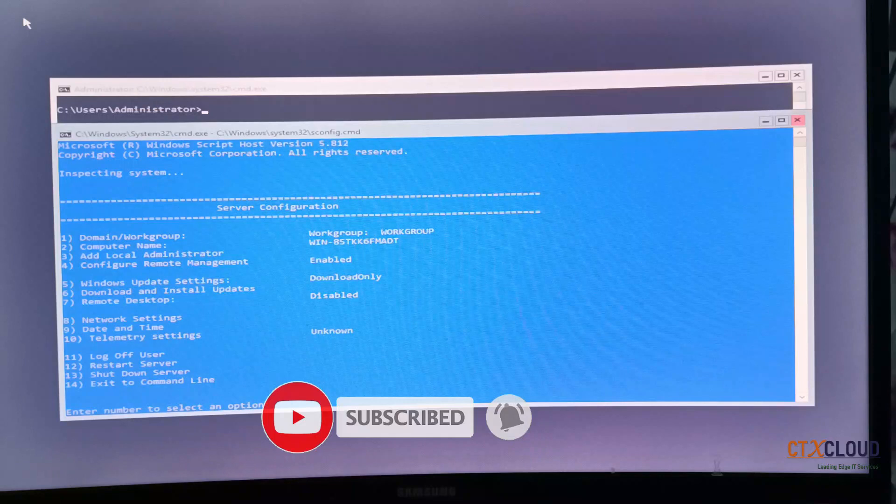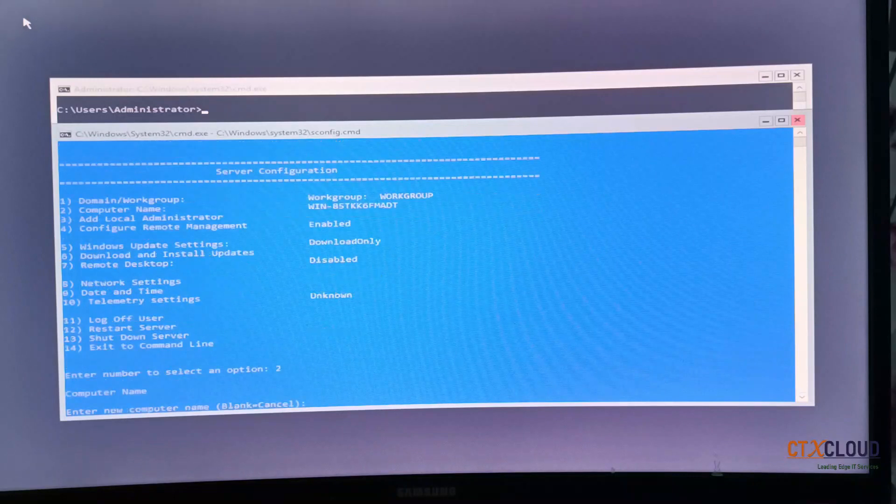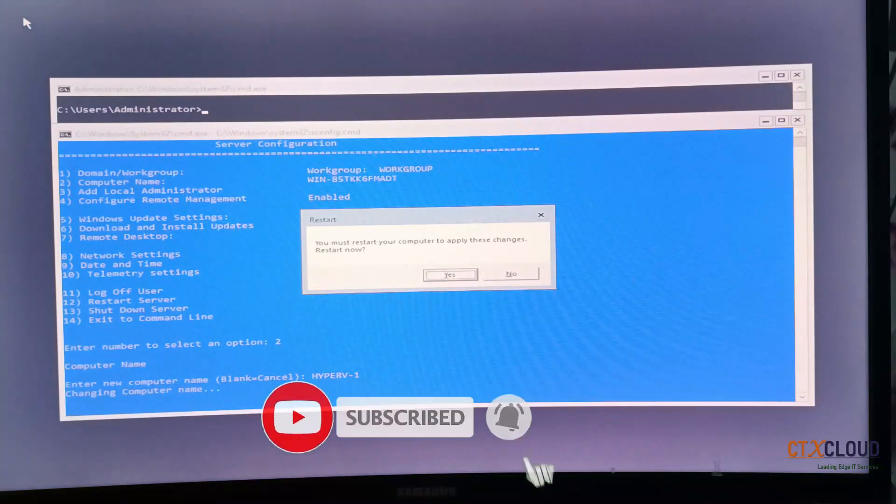The first task you need to do is change the computer name. To do that, select option number 2 — press 2 and Enter. It is asking for a computer name, so I am going to give it the name 'hyper-v-1'. Click Enter and it says the system will reboot to apply these changes, so I am going to press Yes.